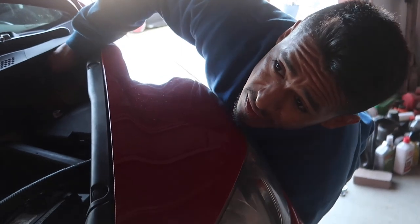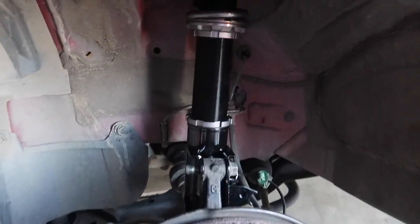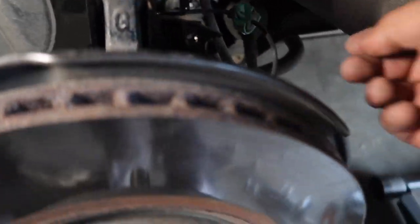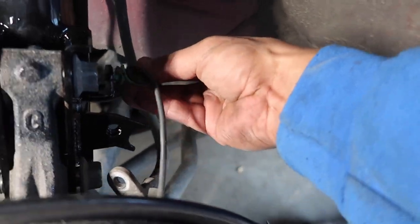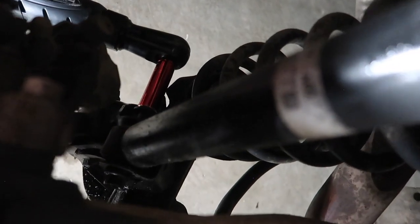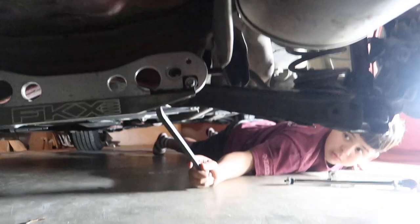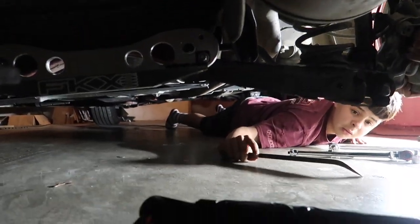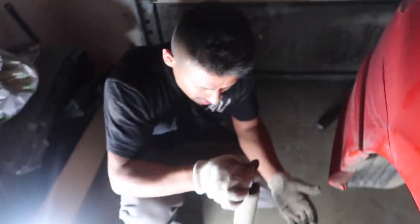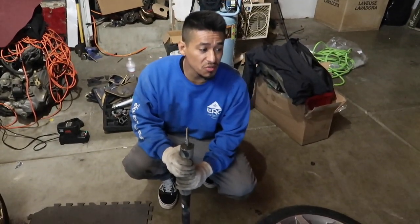The way I always do my coilovers is I always put the top ones in first, that way when I put the fork back on it's really really simple. All right, front suspension is all in - you guys can see the bolt through there, bolt through down there. Now we're going to attach this sensor just like so, and then this bolt goes through here for the brake line.